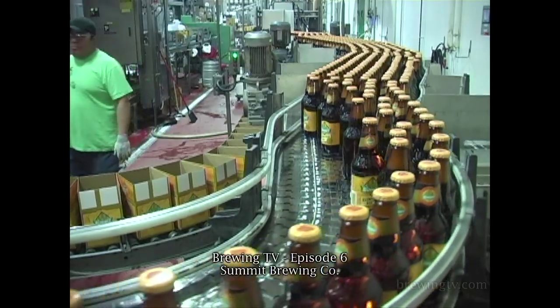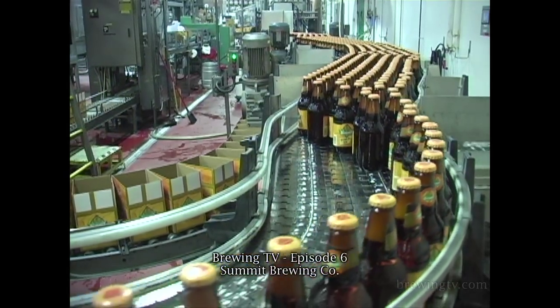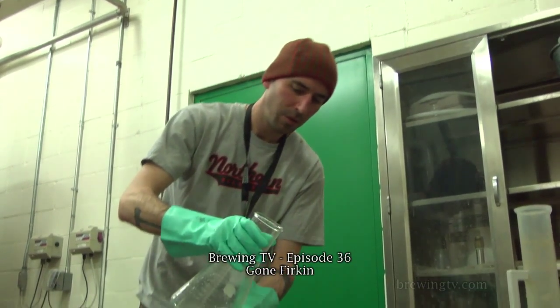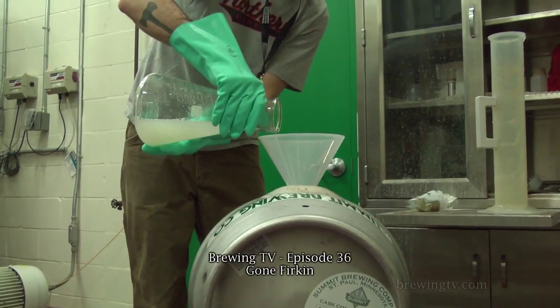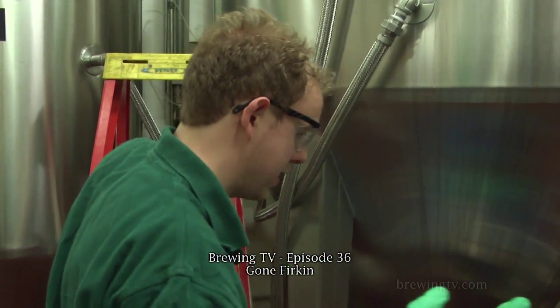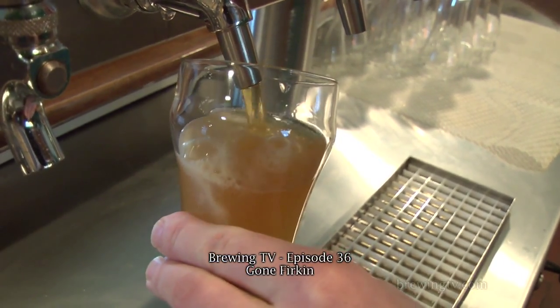If you'd like to know more about Summit, visit their website. Also, come check out our episodes where we took a brewery visit with Mark Stutruh and did an interview over at Summit. Then we also did an episode with Damien McCann about their casking program. That was the day we got to work on another Unchained beer, the Gold Sovereign — putting it in casks. They're knocking it out of the park with this series.